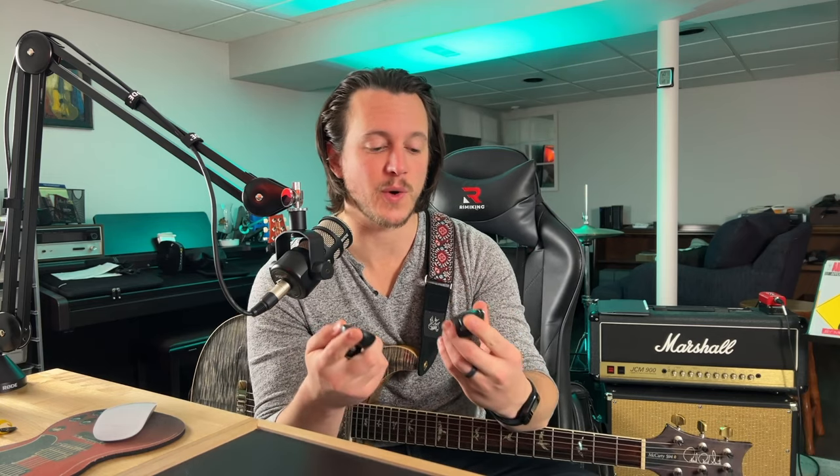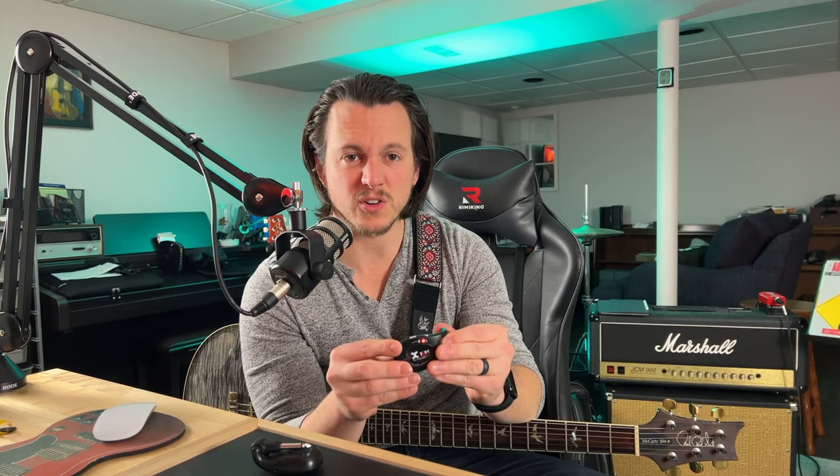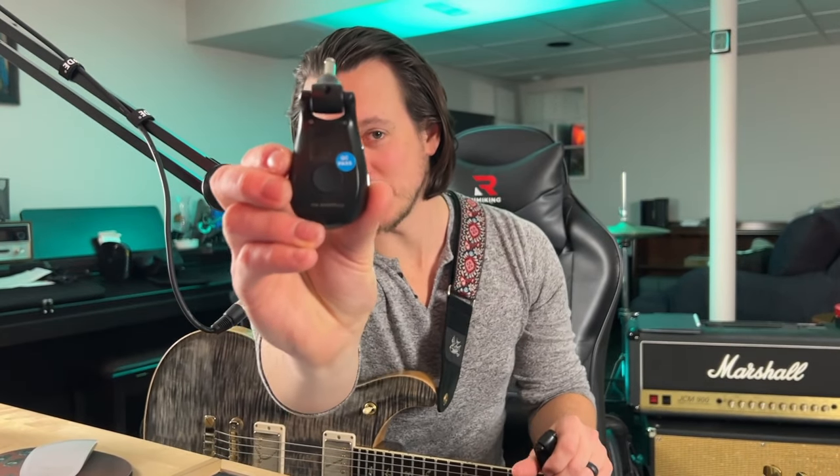Because these are digital, they are fairly smart and intuitive as well. I could actually set up one transmitter to two receivers and go to two amplifiers, or a modeler and an amplifier — splitting my signal to both destinations. I could also flip things around and use two transmitters to one receiver, with the transmitters in two different guitars, so I could switch back and forth between two guitars in a set. Also worth noting — they did pass quality control, as you can see from the QC sticker on there.